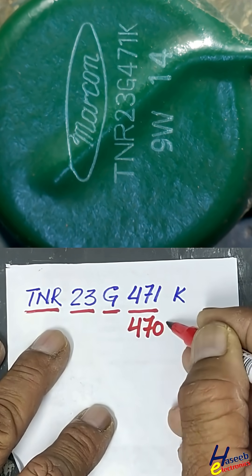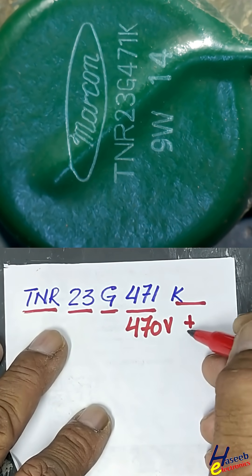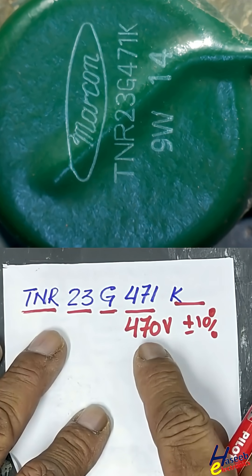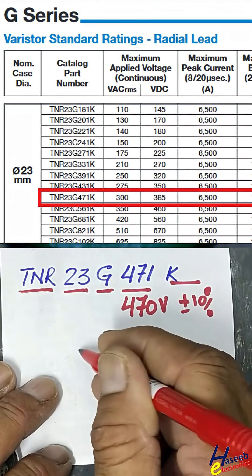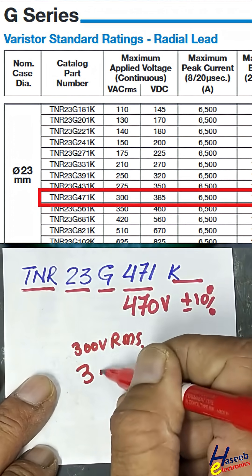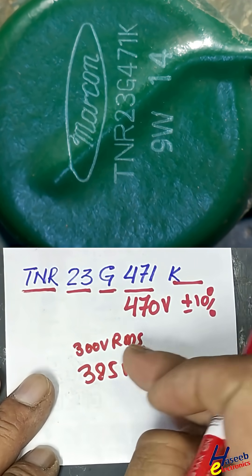471 means 470V, and K indicates the tolerance of plus or minus 10 percent. These are clamping voltage values. The normal working voltage is 300V RMS and 385V DC — these are the system working voltages.